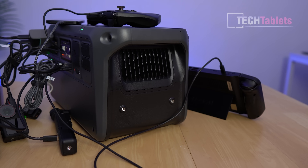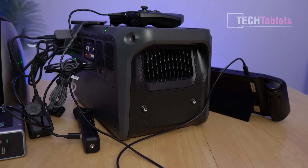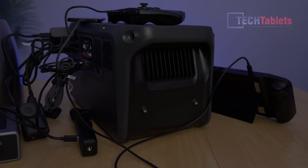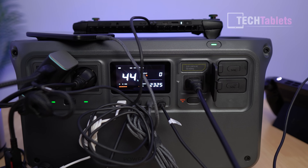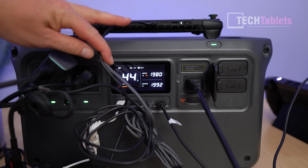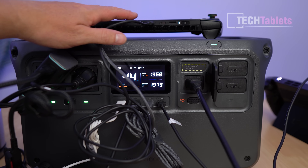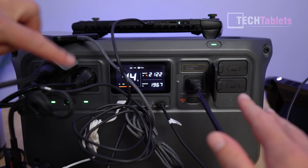Fan noise under heavy load is not bad — it's one of the quieter power stations I've tested; brands like Bluetti and EcoFlow tend to be louder. Finally, I tested simultaneous charge and discharge: input around 2000 watts, output around 200 watts — handled well. For the UPS test, I unplugged the AC input cable to simulate a power cut.